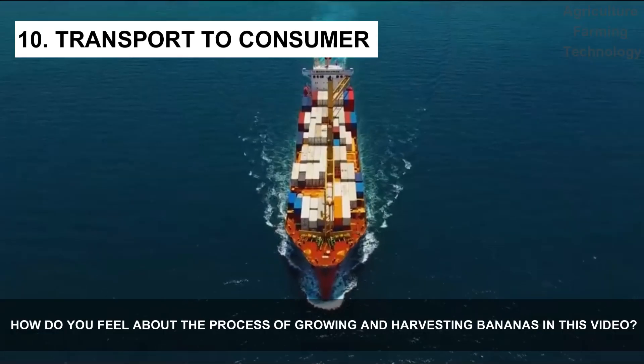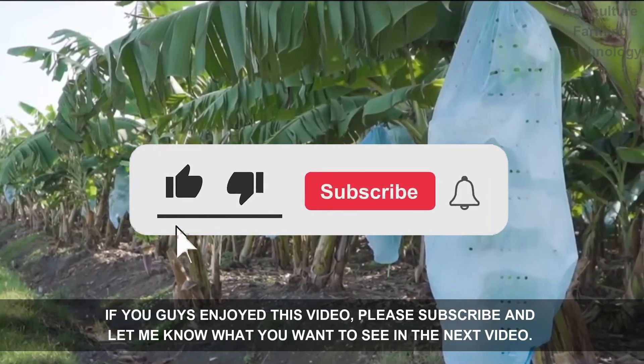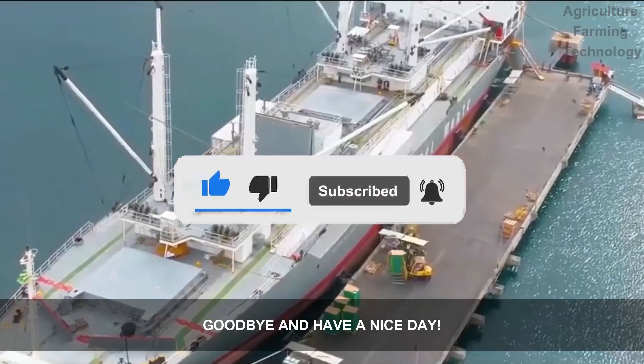How do you feel about the process of growing and harvesting bananas shown in this video? If you enjoyed this video, please subscribe and let me know what you want to see next. Goodbye and have a nice day!